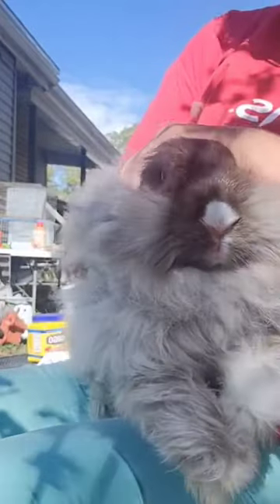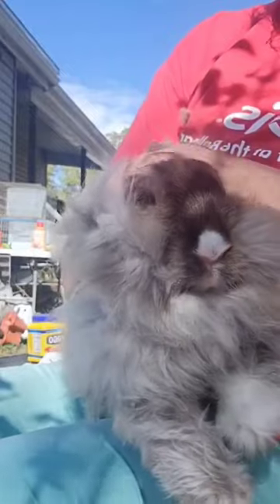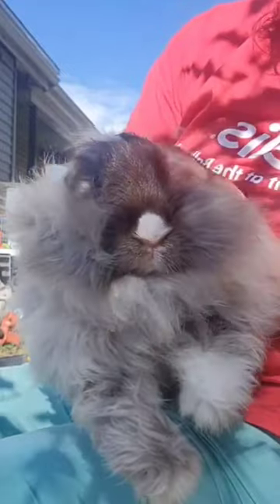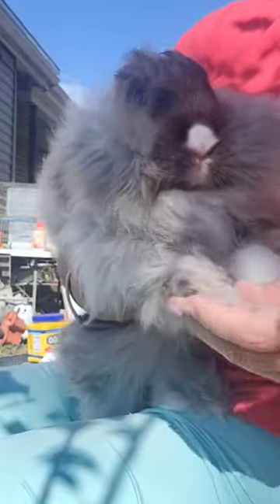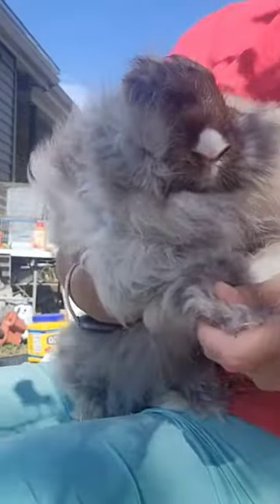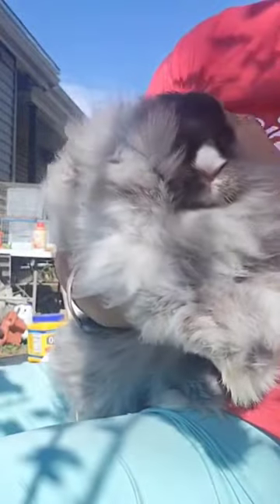I wanted to show you what I do with her when I get her out to groom her. She doesn't like to be messed with yet, so I got to keep doing it, but what I do is I just get her out and give her lots of...